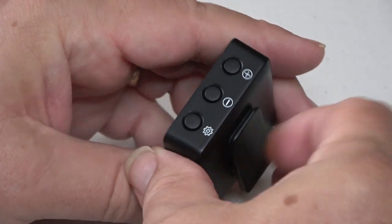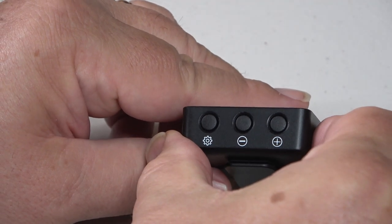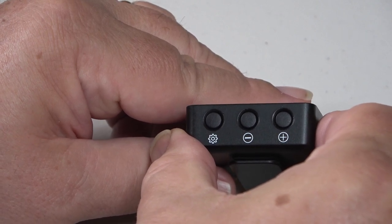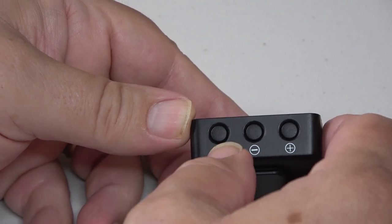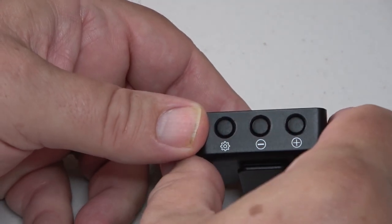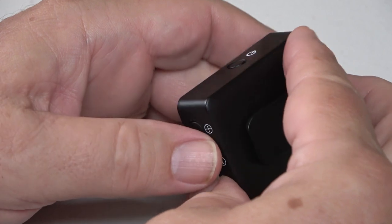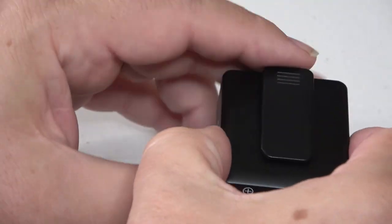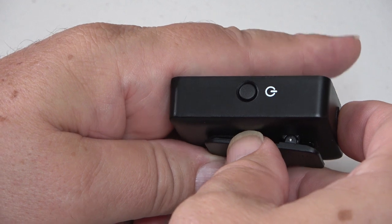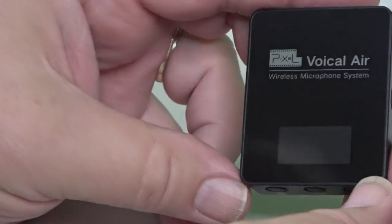On the bottom, the plus and minus buttons allow you to change the volume or the transmit power level to the receiver — the number goes up or down as you press the respective buttons. Like the receiver, the transmitter has a settings button where a short press allows you to then use the plus and minus buttons to change the channels on which the transmitter is transmitting. On the back is a belt clip, and on the side is the power button — a long press to turn it on and off, and a short press to move it into mute mode.